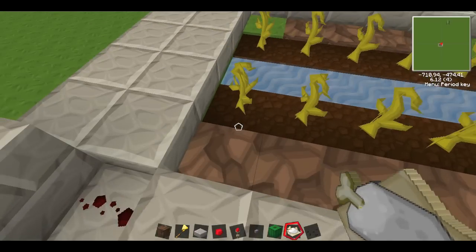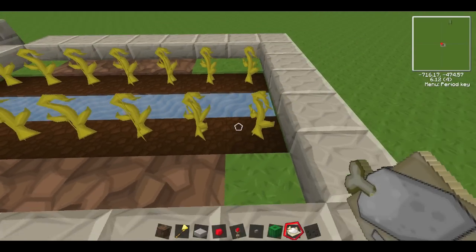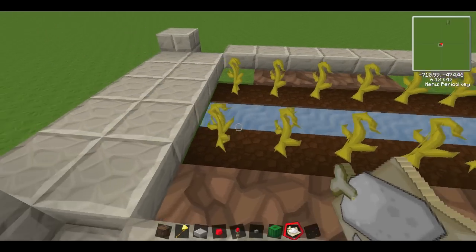Basically the idea is you put them down there. You can't do a double or triple row like you can with some designs — you can only do a single line, which makes it inefficient for wheat. Also you have to run up and down it. There's a much easier way for wheat to bring it to you, which I'll do soon.